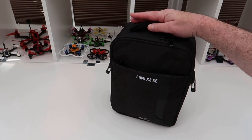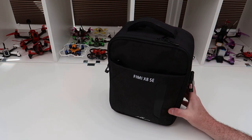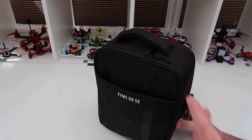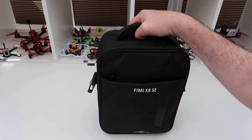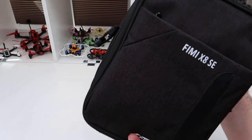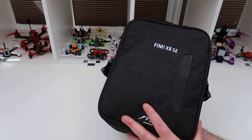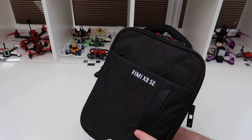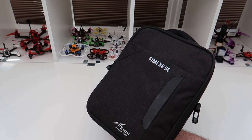Welcome back to Colt KRC. Just a quick video today — I wanted to show you this: the FEMA X8 SE case. There are quite a few available now but some of them are like 30 to 35 quid and they all look about the same quality — not great. I got this from eBay for 14 pounds 2p. I bought it from Hong Kong and it arrived in a week, so you can't really beat that.